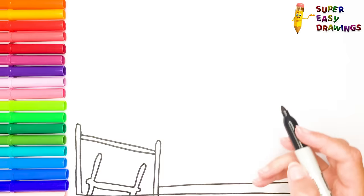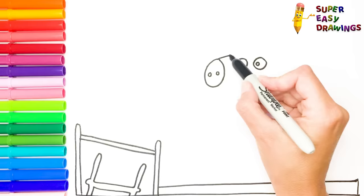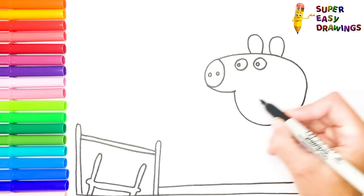Let's start by drawing Peppa's eyes, then her nose. Now I draw the shape of her head. After that, I draw her ears on top of her head, and I finish her face with her smiling mouth and a circle for her cheek.